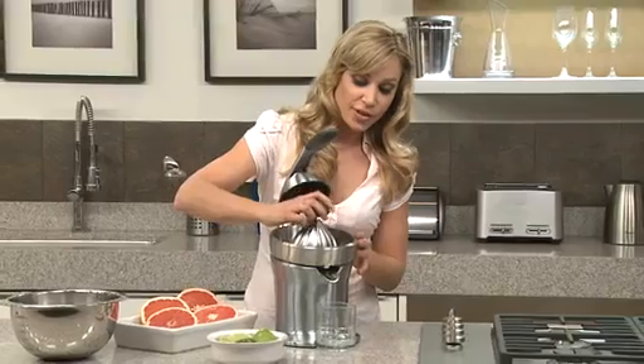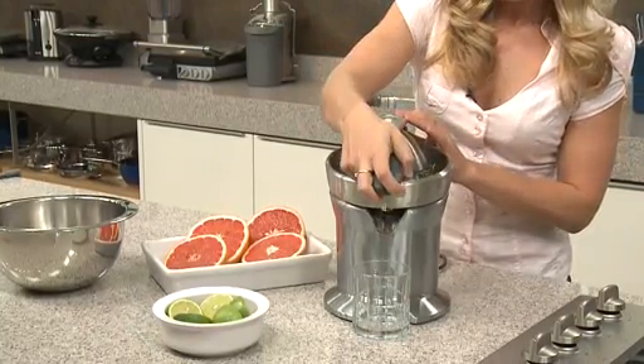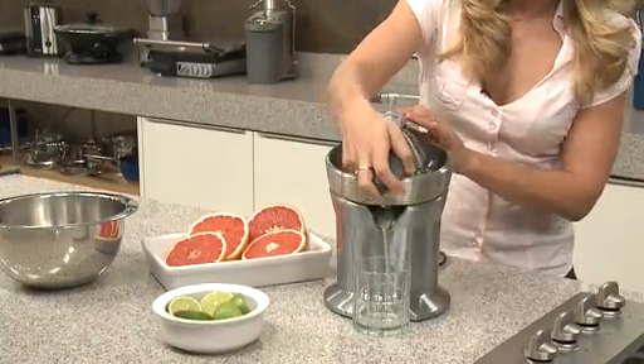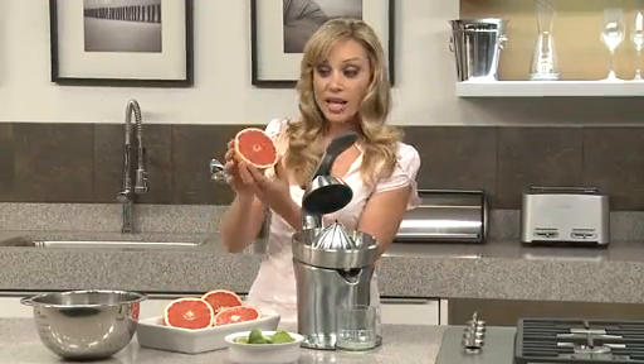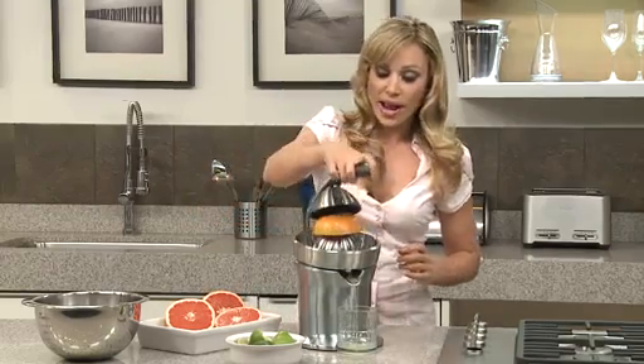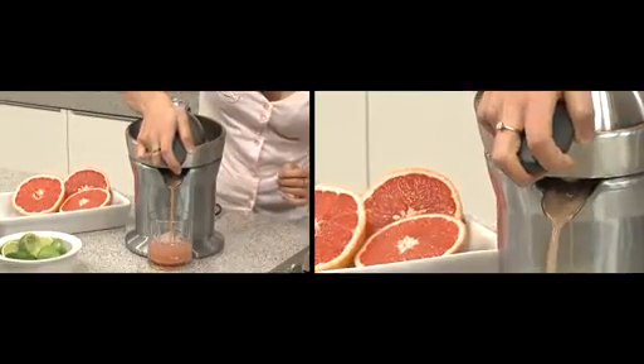I'm going to do a lime first. Using the active arm, you just simply press it down, like that. And on the same cone, I'm going to use a large grapefruit — just pop it on the quadrufin cone and pull down the active arm. Look at that beautiful grapefruit juice.